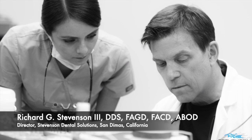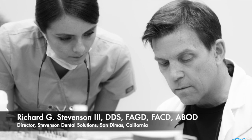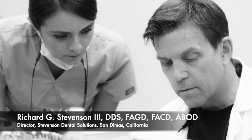Hi, everybody. I'm Dr. Richard Stevenson, and I'm the director of Stevenson Dental Solutions in San Dimas, California. We are a teaching center that focuses on hands-on courses to improve your skills and knowledge in general dentistry.